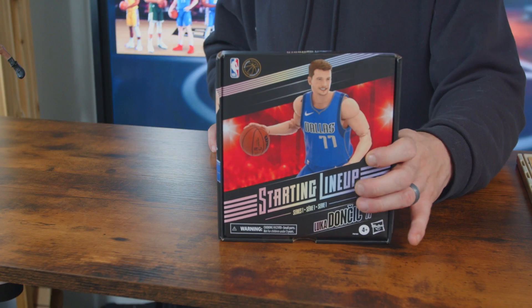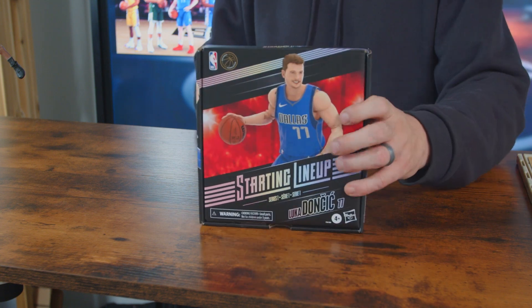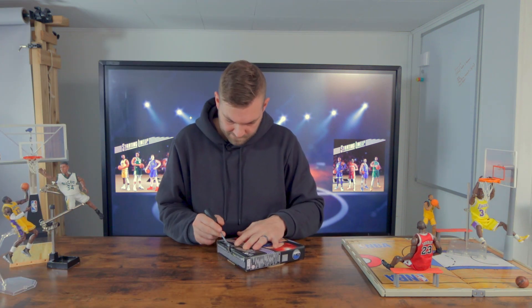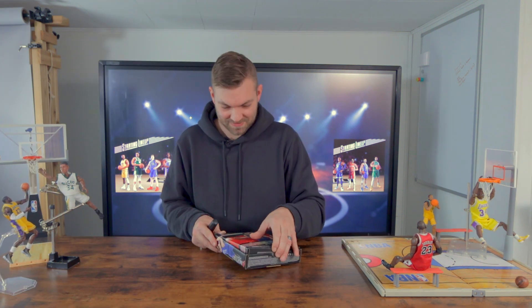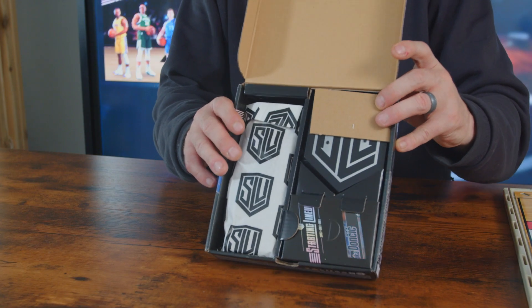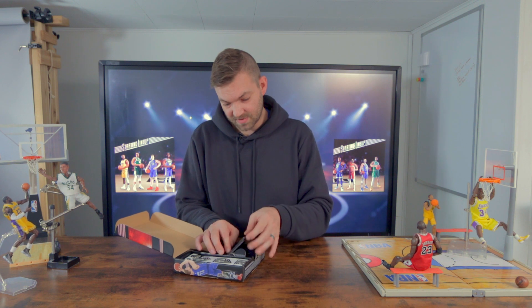So without further ado, let's get into it. Here's the box — it's got a little bit of a matte feel to it. This doesn't look like the type of box you're going to keep the figure in long term. It doesn't show the figure at all. This is the presentation when it's first opened.